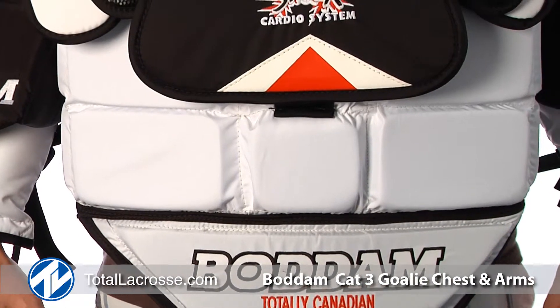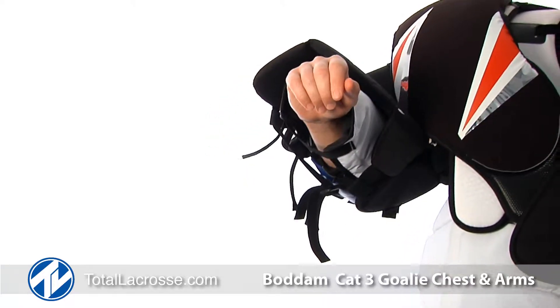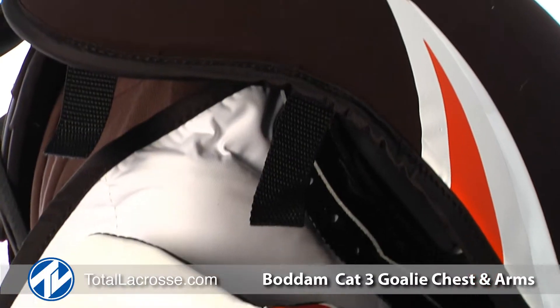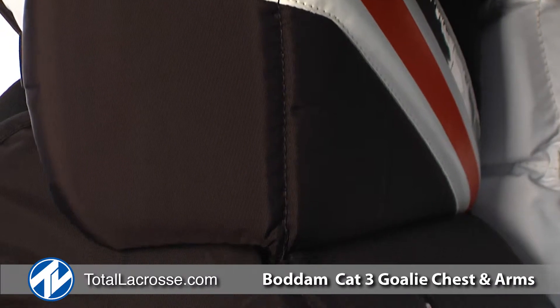This performance-driven upper just keeps getting better. There's a new refinement in the arm structure that allows a greater angle for arm articulation. The user-adjustable mounting system allows for the best arm mobility ever.